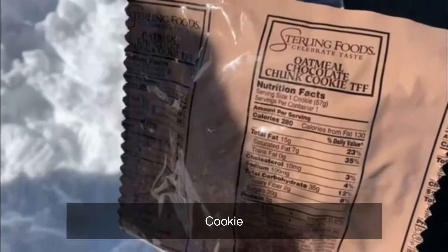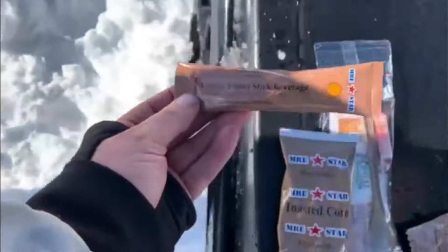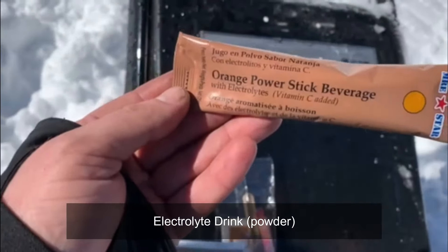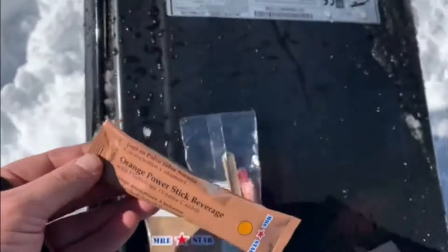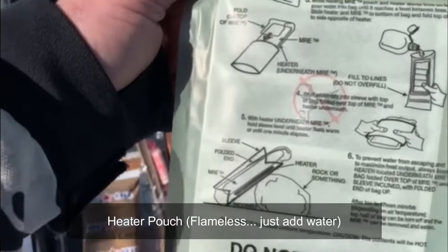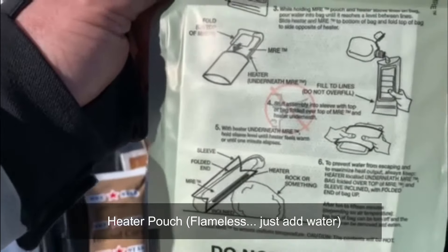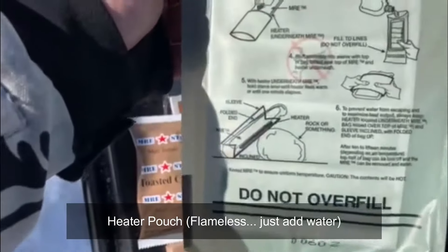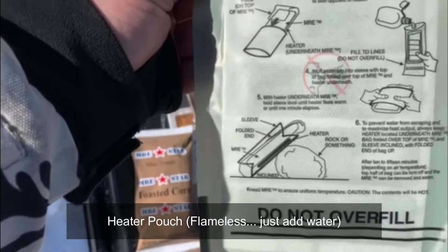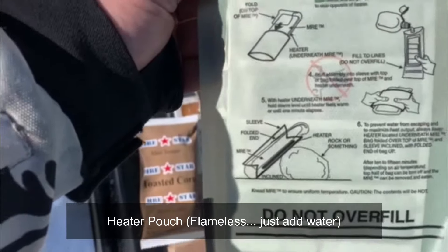There's an oatmeal chocolate chunk cookie, and an orange power stick beverage with electrolytes — kind of like an electrolyte drink, orange flavored. And of course, there's the heater. Essentially what happens is we open this up, put some water into it, wrap it around the main meal, drop it back into the bag, and it gets really hot and heats up our meal.